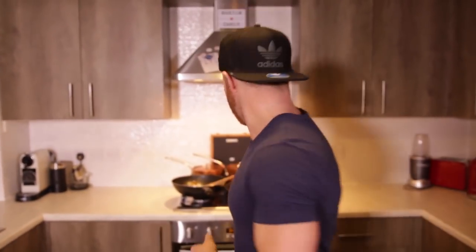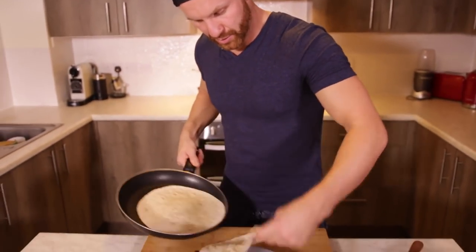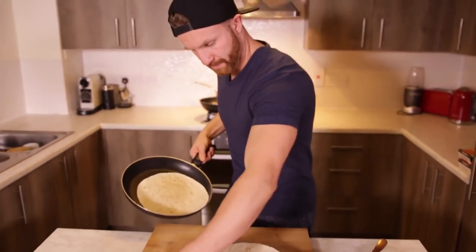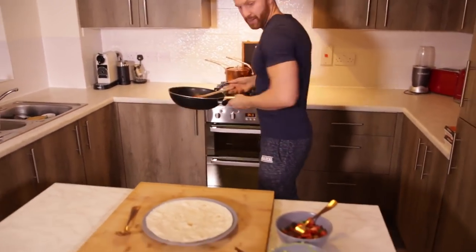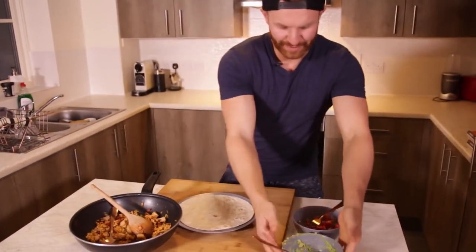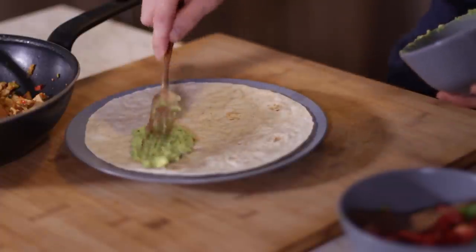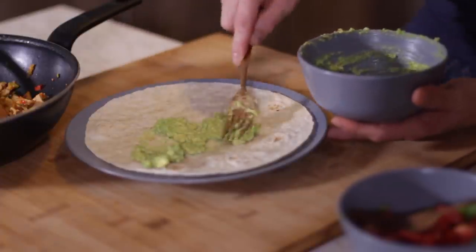Alright, time to build this bad boy. First up, I'm gonna get a nice warm wrap on the plate. Then — oh yes — this is going straight in. But first of all, gonna spread a little bit of avocado on there. Nice healthy fats in there.